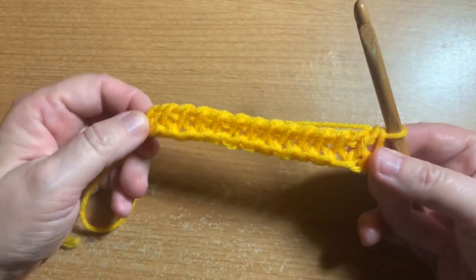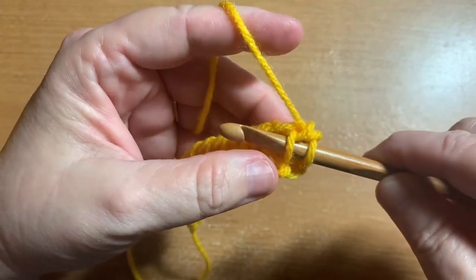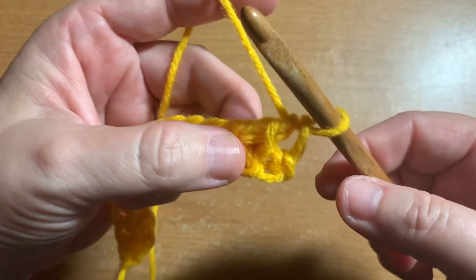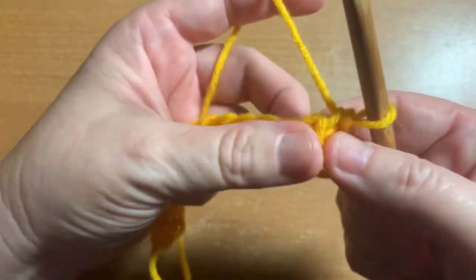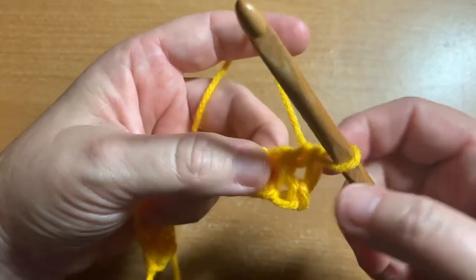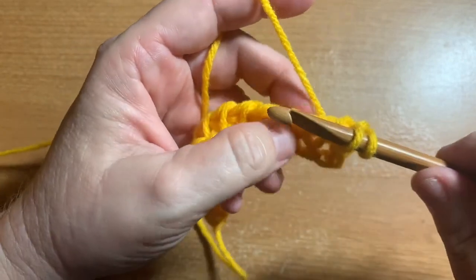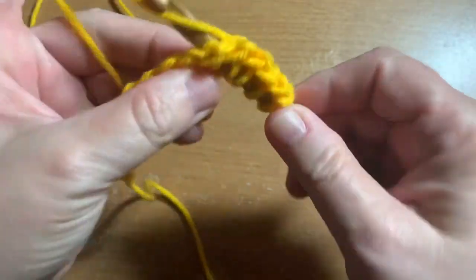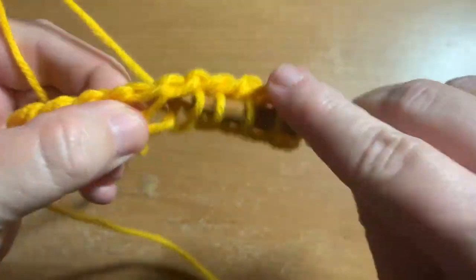Now you have this with all of these lovely vertical bars on it. With Tunisian simple stitch, you would just insert the hook this way, yarn over and pull up a loop — but that's not what we're doing here. There is the vertical bar on the front and around the back. Insert the hook straight through to the back of the work, yarn over, pull up a loop and hold it. Most of any kind of Tunisian crochet involves exactly this — collecting loops on your hook.